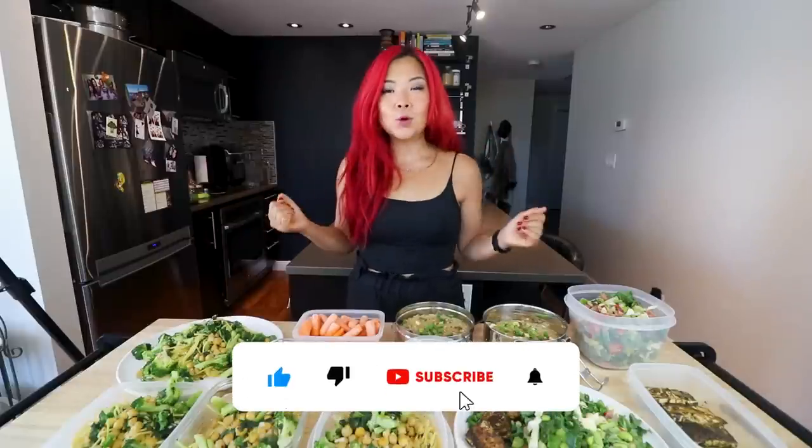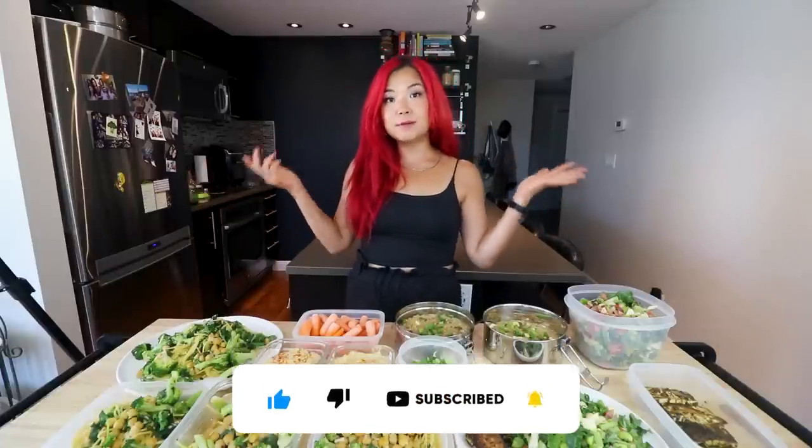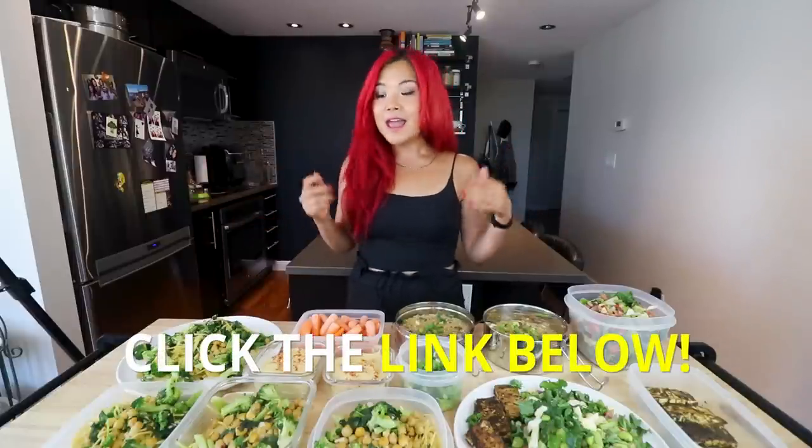If you enjoyed this video, give it a big thumbs up. And of course, if you are new here, don't forget to subscribe. All of the recipes will be in blog posts linked down below, so don't forget to check that out. Check out my No More Cabbage Soup eBook and all of my other eBooks — the links are all down below. Make sure you follow me on Instagram, TikTok, all those things. And I'll see you guys in my next video. Bye!